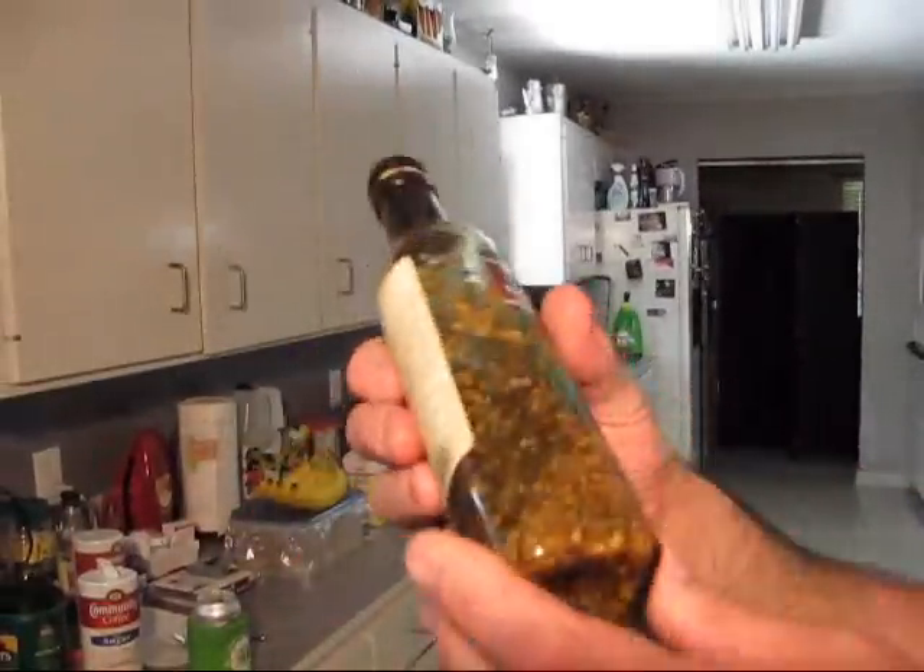I dumped some of that on the bread and put it on the middle slice on both sides, then drizzled some on the outside, and put them briefly under the broiler to get that working. Then I slapped my meats on there, put it back under the broiler to warm it up, and made me a triple decker sandwich.